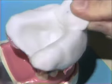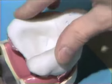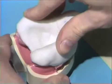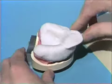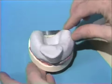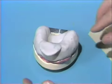We'll now take the tray and seat it down on top, then set it aside and wait until it has fully set.